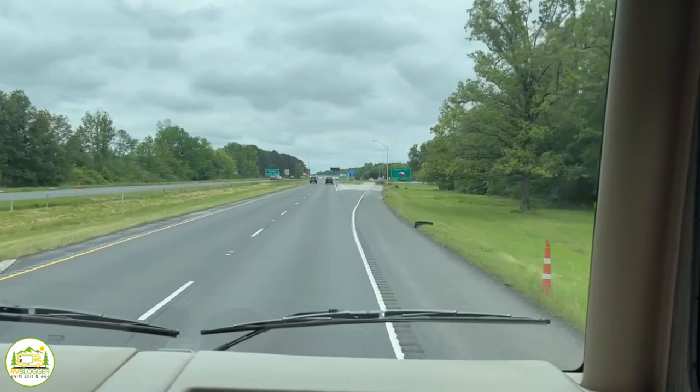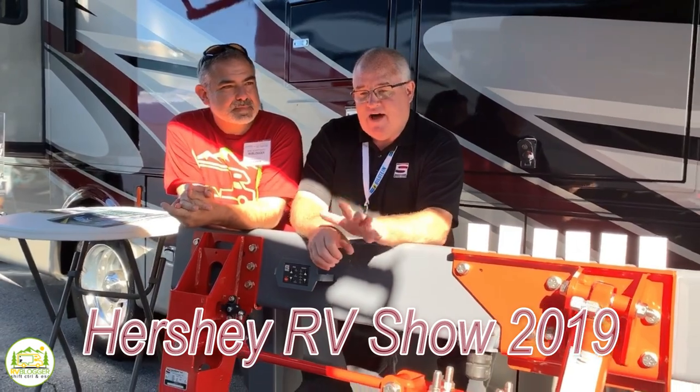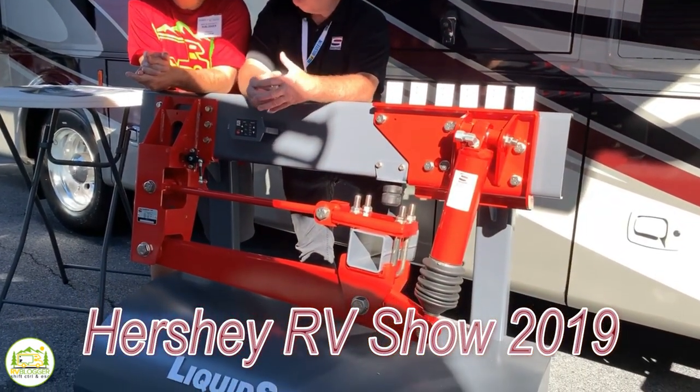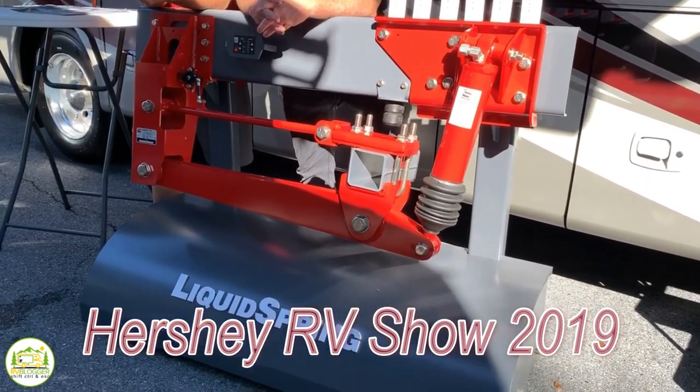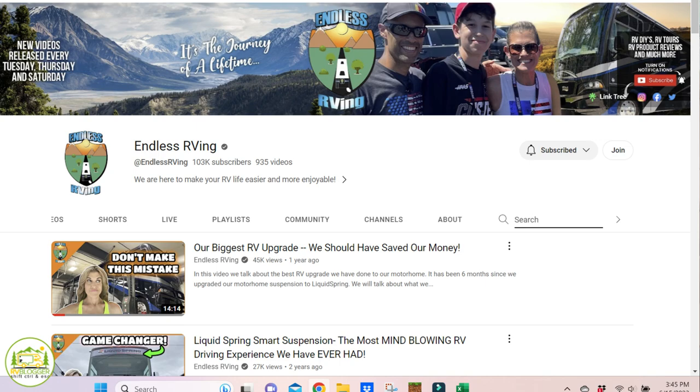So we traveled a little over 1,100 miles from Orlando to just outside Dallas, Texas. Before we share our experience with Liquid Spring, we first heard of Liquid Spring back in 2019 when we went to our first RV show in Hershey as RV Blogger — we had 99 subscribers at the time. We met Wayne Wells there and did an interview with him, and we've followed them ever since. Our friends MJ and Izzy from Endless RVing have Liquid Spring, so we've been pretty knowledgeable about the product for over four years.